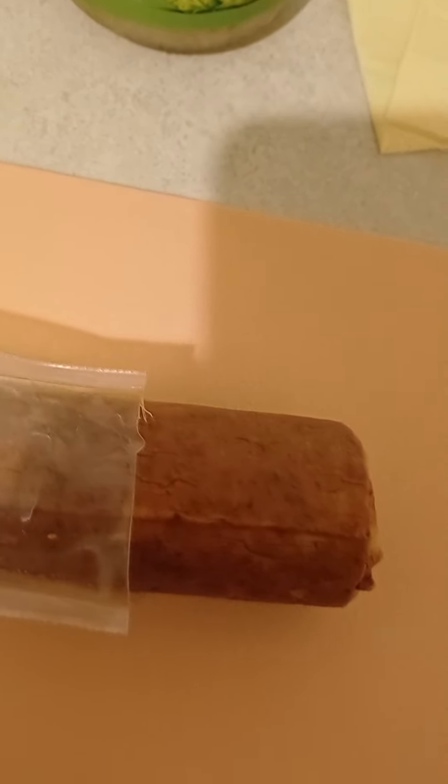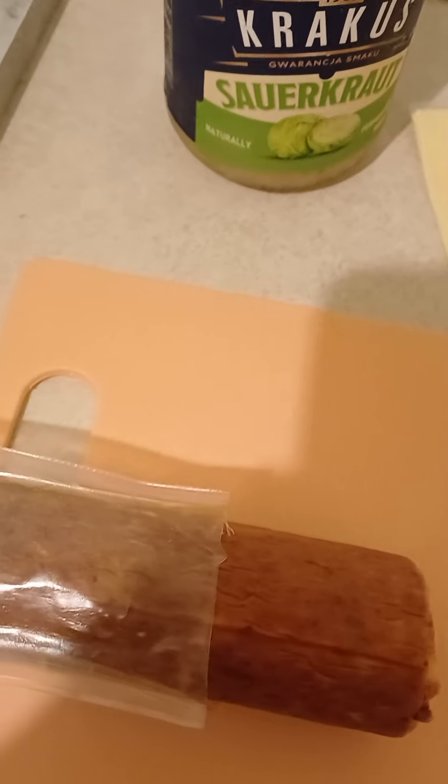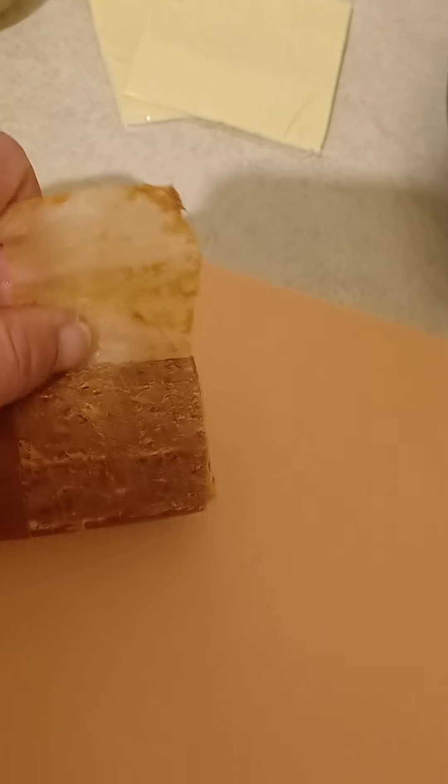So first you have to peel the skin off. See, first you peel off the skin. I'm Kiss Kitchen. So right here, peel off the skin nice and easy. Beautiful.